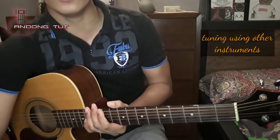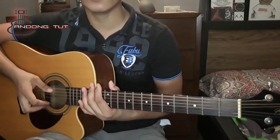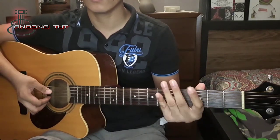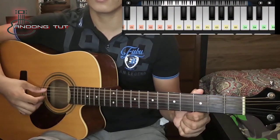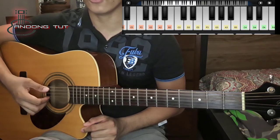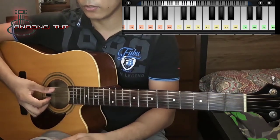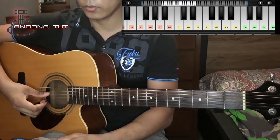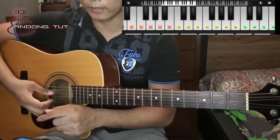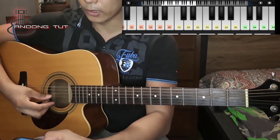So ang next naman guys ay tuning from other instruments — kagaya ng piano, organ, or keyboard. Kagandahan nun ay standard po sya. So paano sya gawin? Yung E na yun guys, yun din yung ating E dito — yan yung E2 guys. Magkatunog naman; kung hindi man magkatunog, i-adjust nyo po yung ating gitara. Yung A string naman, dun tayo sa A2, pangalawang A sa ating keyboard.